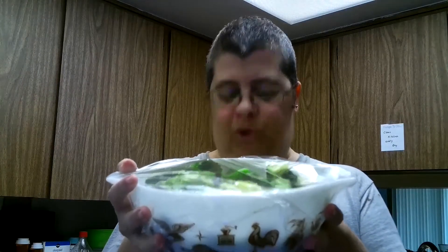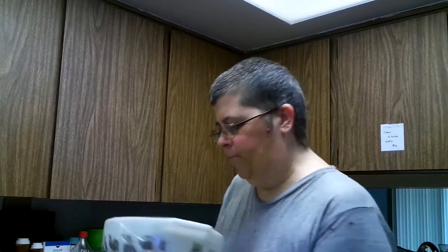I put two bags of broccoli florets in a bowl with plastic wrap — Saran wrap — so I can put them in the microwave and heat them up a little bit. I did spill some water on the floor but got that cleaned up. I'm going to use this one bag for the first round and I'll crunch it up as the recipe says.